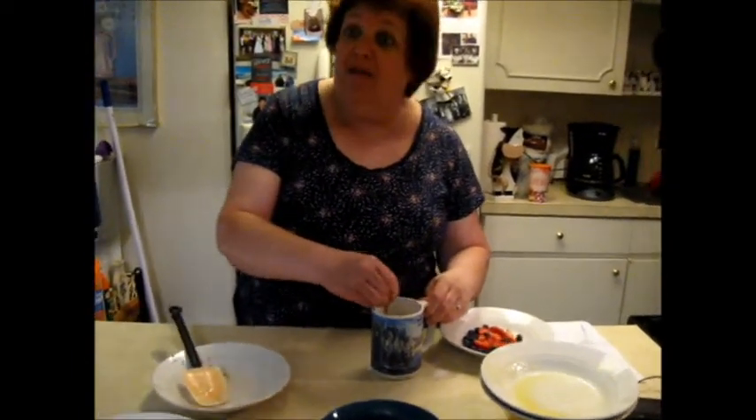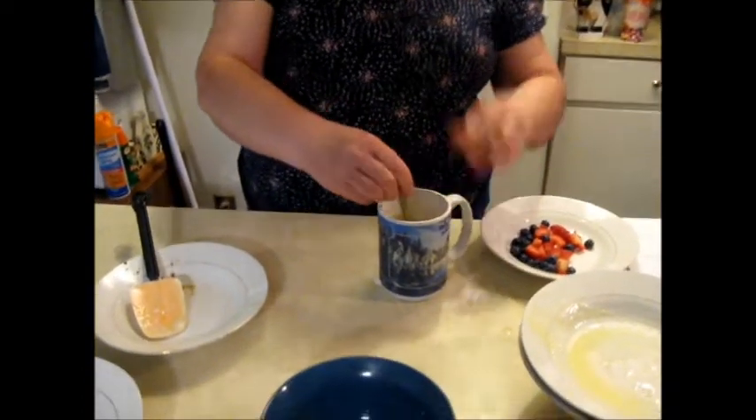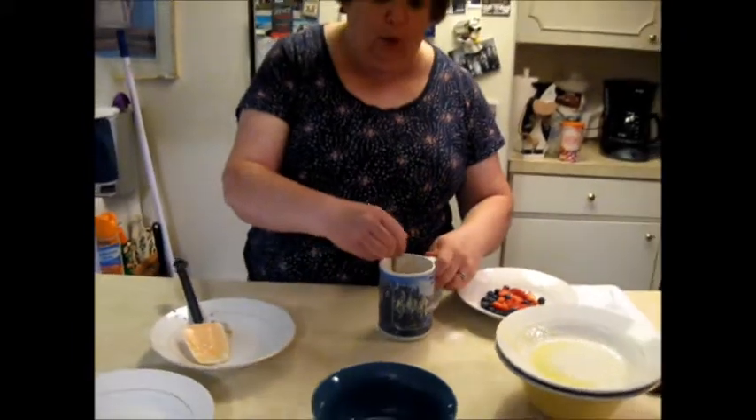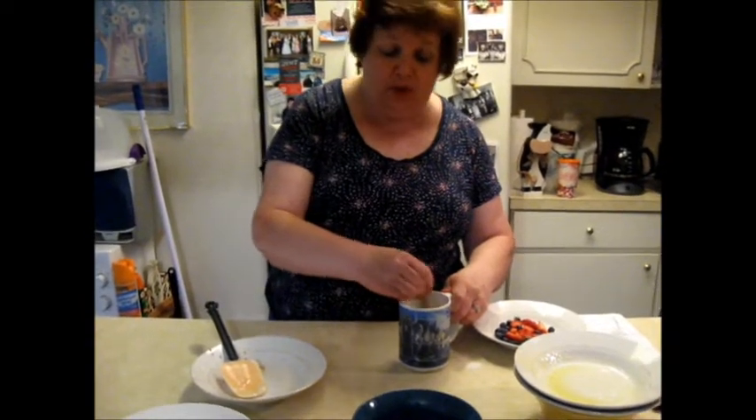I hope everyone is doing well and having a frugal fun week. My one frugal fun thing is a dear friend gave me this shirt — it wasn't working for her. She is taller than me and it was a bit short on her, so she blessed me with this shirt, which is wonderful.